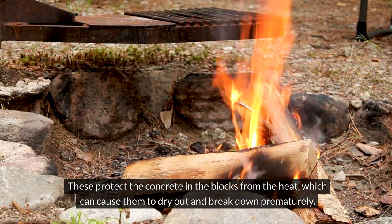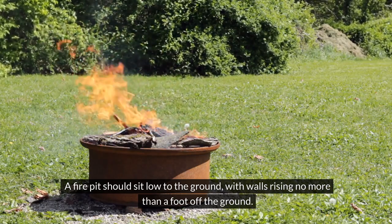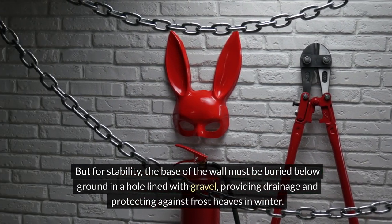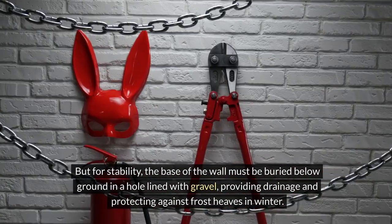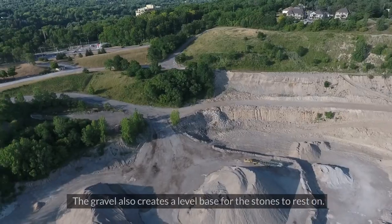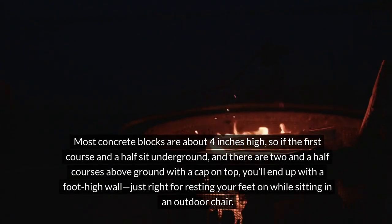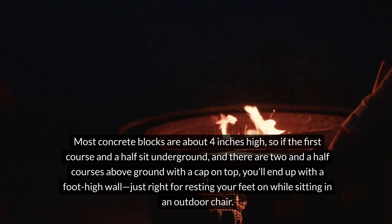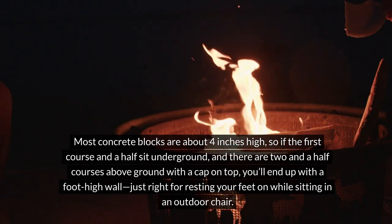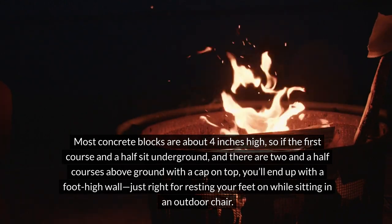The steel ring protects the concrete blocks from heat, which can cause them to dry out and break down prematurely. A fire pit should sit low to the ground, with walls rising no more than a foot off the ground. But for stability, the base of the wall must be buried below ground in a hole lined with gravel, providing drainage and protecting against frost heaves in winter. The gravel also creates a level base for the stones to rest on. Most concrete blocks are about 4 inches high, so if the first course and a half sit underground, and there are two and a half courses above ground with a cap on top, you'll end up with a foot-high wall — just right for resting your feet on while sitting in an outdoor chair.